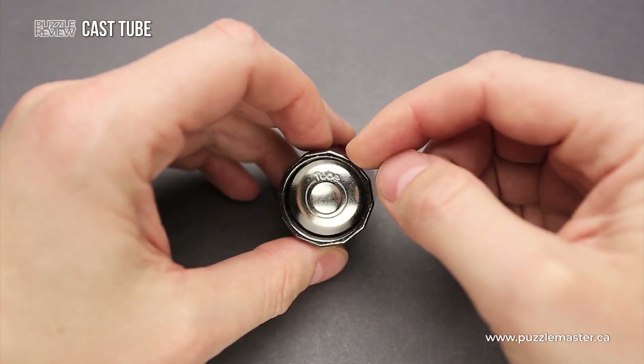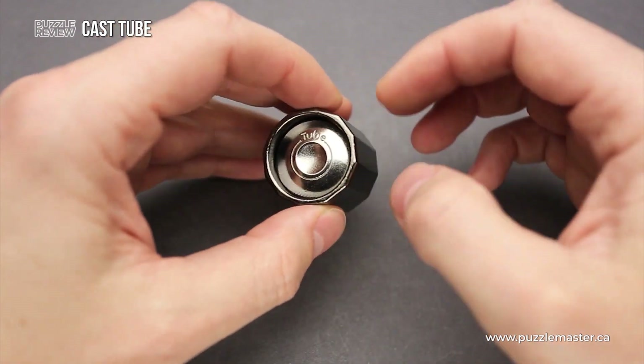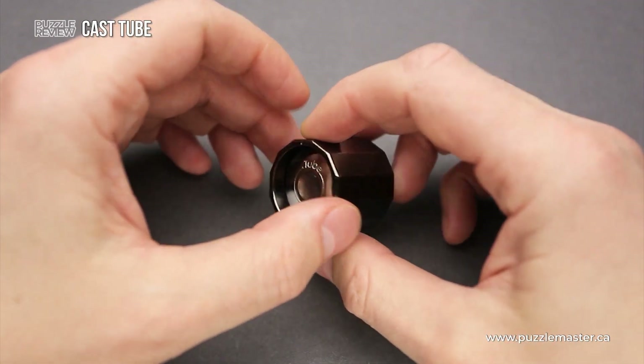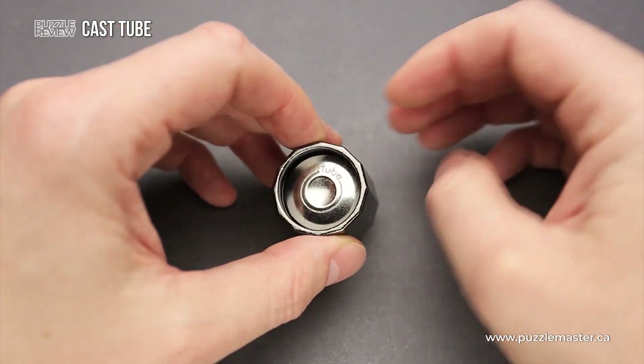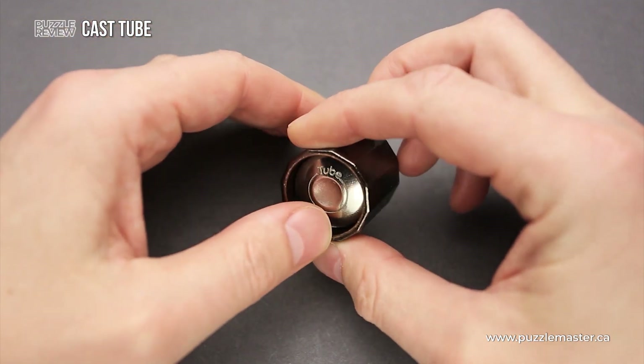This puzzle reminds me a little bit of other Hanayama puzzles, such as Cast Valve, which was released this year, and another one called Cylinder Puzzle, which was released quite some time ago. But this puzzle is completely different — it has a different solution, and it is quite an interesting one.